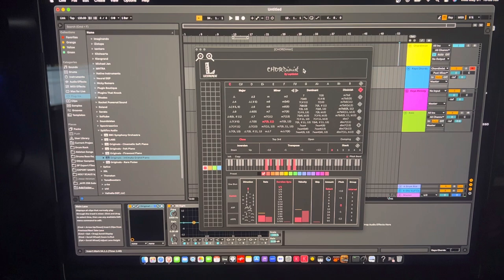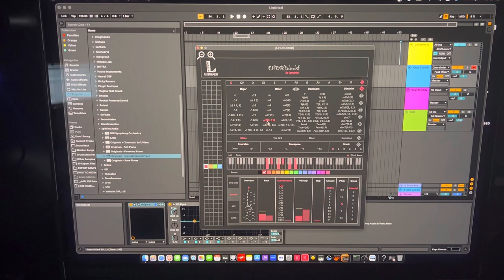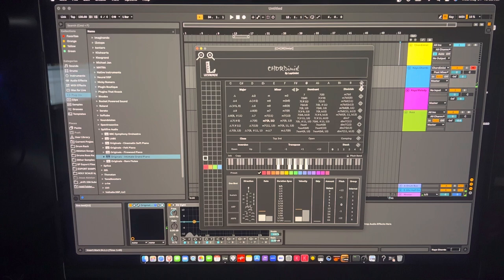Let's start from the top and work our way down. At the top is the scale — the notes in music from C, C sharp, D, all the way to B. There's also a randomize button: if you leave it off, it'll just play a C — or you can set it to G, for example — but if you put it on random, each time you hit it it's going to trigger a different chord root.